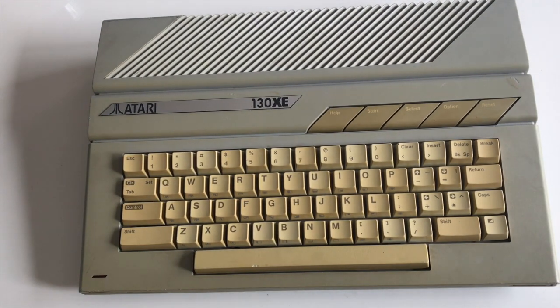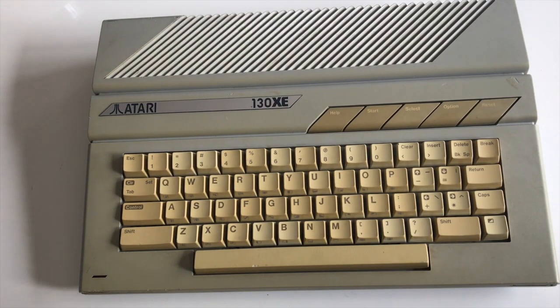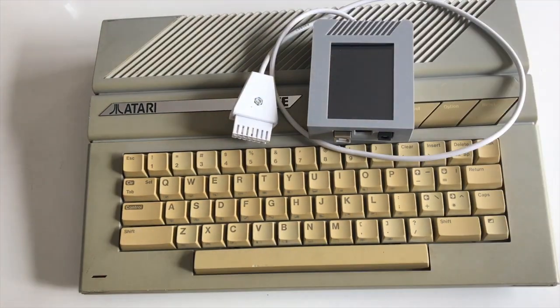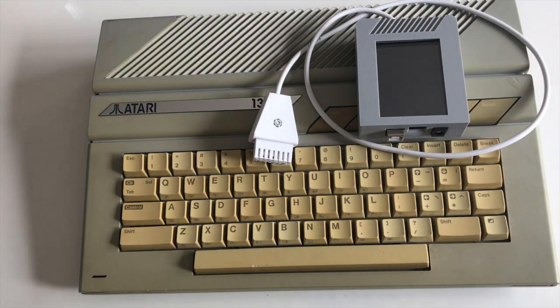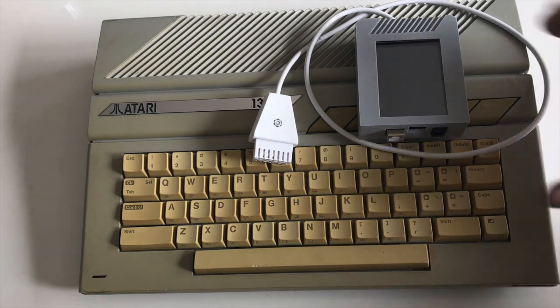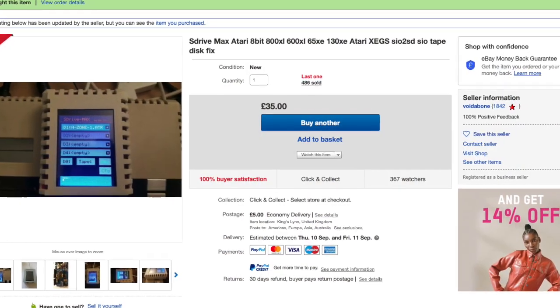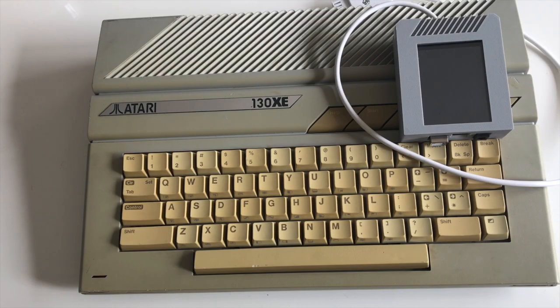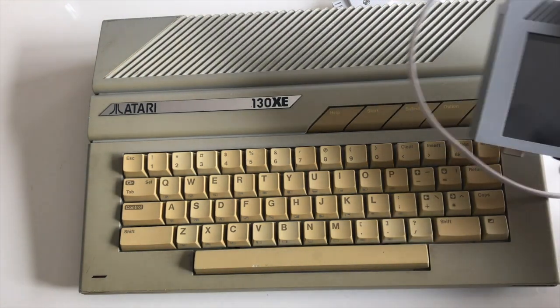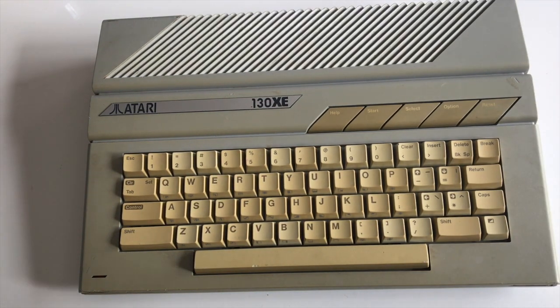How do you play games on it? Well, you either have a cassette port plugged into the back, or a disk drive, or if you're very lucky you can have one of these — an SD card reader. It's a floppy disk drive and cassette emulator for the Atari XE range. This plugs into the port at the back and gives you the option to load images onto an SD card and load them straight into memory as though they are a real disc or a real cassette. It's very good and I'll show this working in another video shortly.